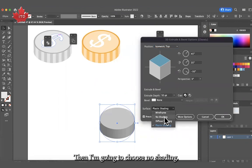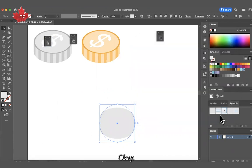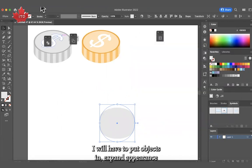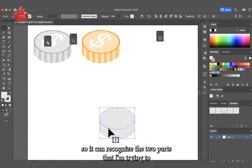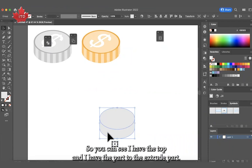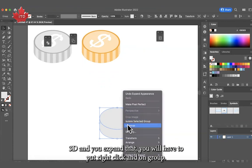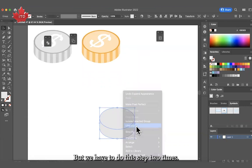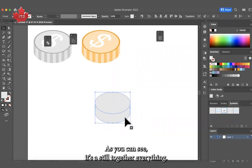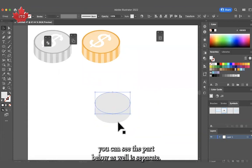Then I'm going to choose No Shading so it's going to be just flat colors. I'll put OK and immediately I will go to Object and Expand Appearance so it can recognize the two parts I'm trying to separate. After this process, you can see I have the top and the extrude part. When you expand a 3D object, you have to right-click and Ungroup — you have to do this twice. After the second ungroup, the top and the bottom parts are fully separate.